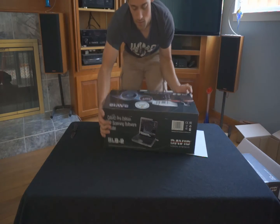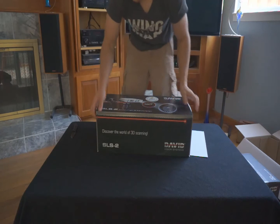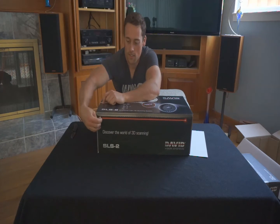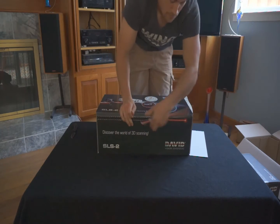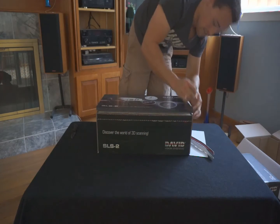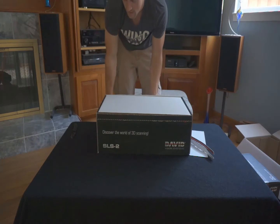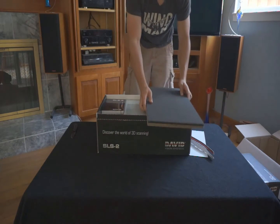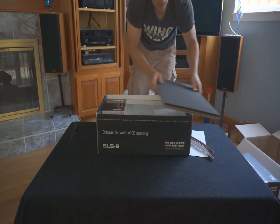What's really cool here — let's see if you guys can see this — instead of having to actually worry about packaging, they have a tab to rip so you know it's brand new. This is a very nice one — a foam covered board. Keep this with your box.